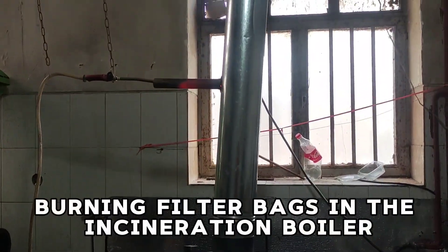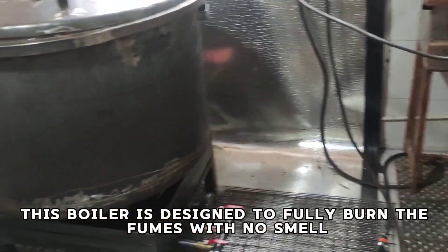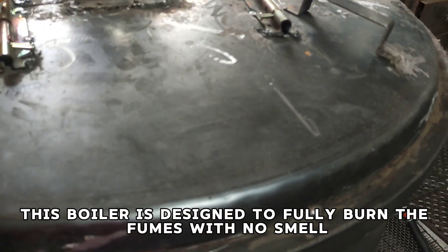We started by burning filter bags in the incineration boiler. This boiler is designed to fully burn the films with no smells.